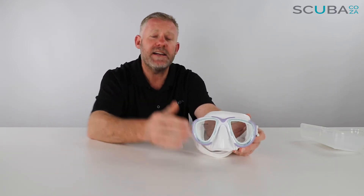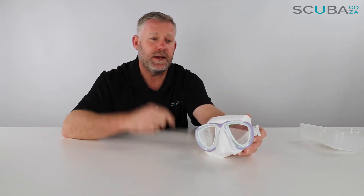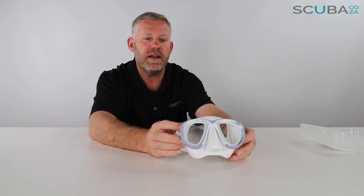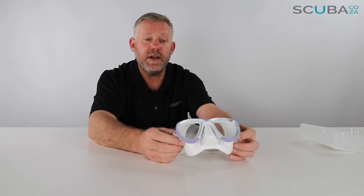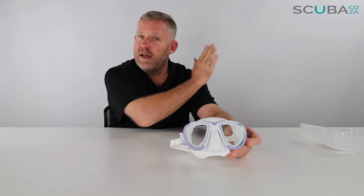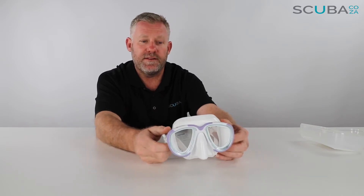The lenses sit really close to your face, making it super low volume. That means it's very easy to clear the mask as well. I actually find that if you put this mask on and tighten the straps, your eyelashes can sometimes touch the lens — that's how low volume it is. Because it sits so close, the vision is really really good on this mask.